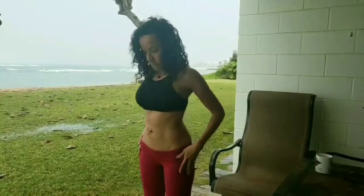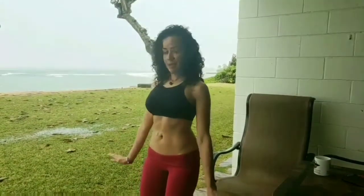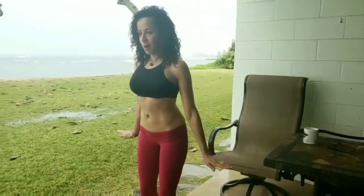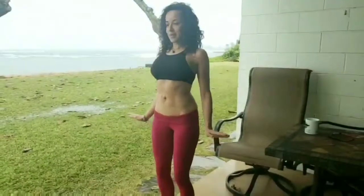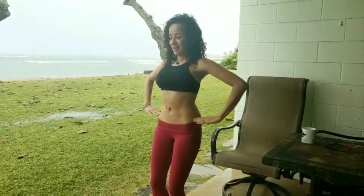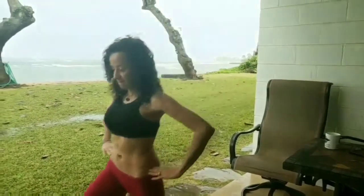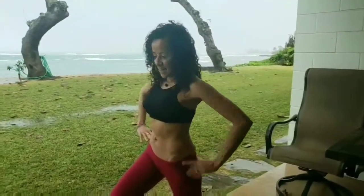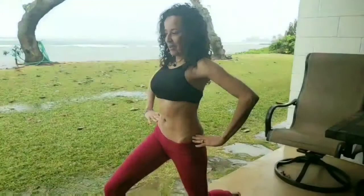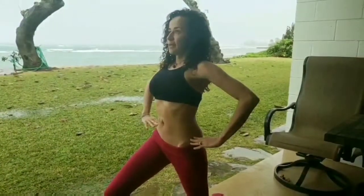Now let's do another hypopressive. This time, macro bend your knees, pull your shoulders down, hands will raise up, double chin. You're going to lean forward like you're going to lose your balance, and when you lean forward you are going to bring one leg forward — right leg forward — then go into a lunge, bringing the left knee down without touching the floor.